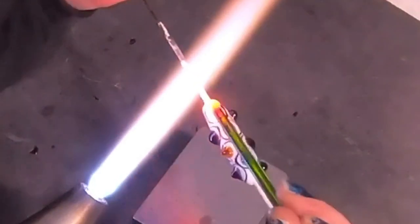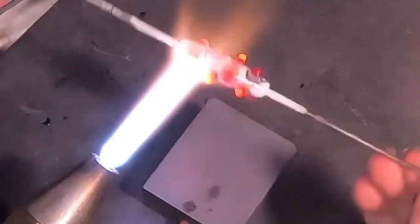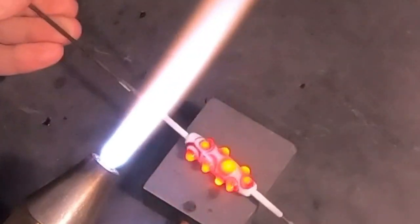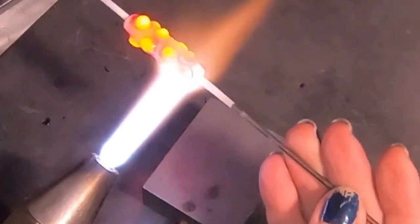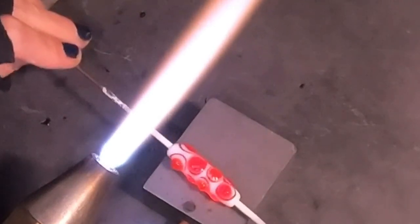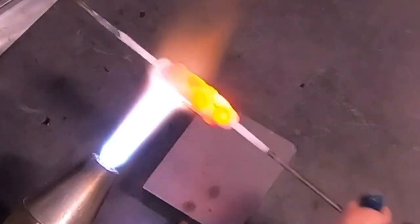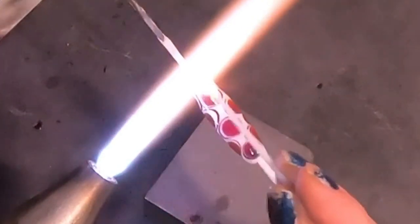I do tend to turn my torch settings up and down as I make my beads — if I need a little more oxygen I'll add it, if I want a smaller flame for detail I'll get it smaller. Here I'm just heating everything up, and instead of using a butter knife to flatten everything down, I just use my little marble mold upside down so I have a nice flat surface to push on. It takes time — a little bit here, a little bit there — gently pressing everything down while maintaining the shape.